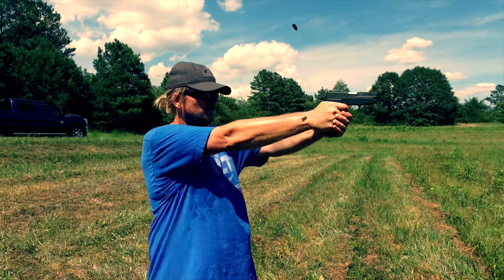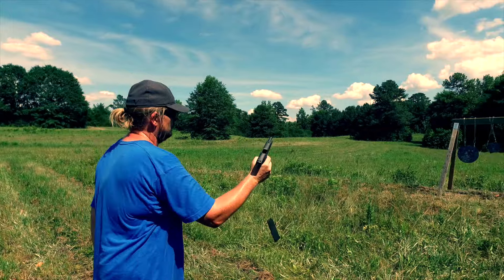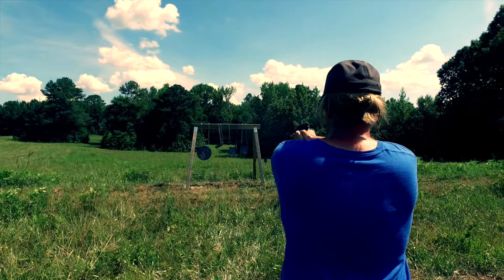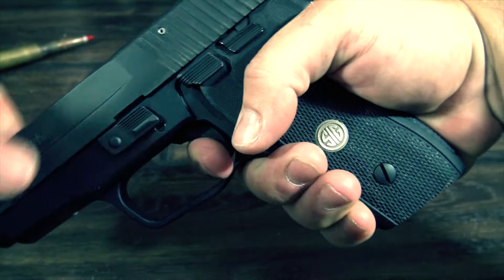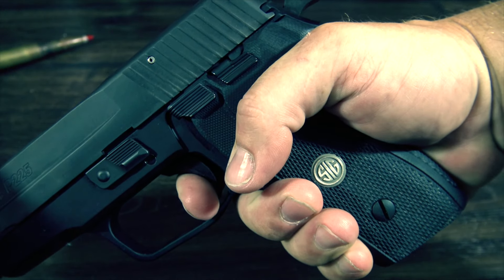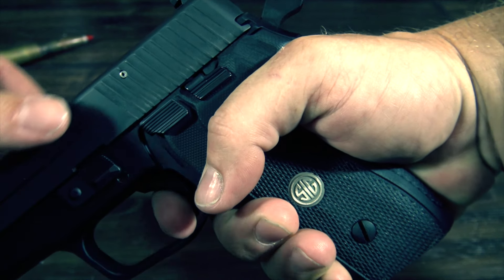The Sig 225A1 also has the same amazing trigger that the Legion series has. It's a very smooth 10 pounds in double action, and about four and a half in single action with an unbelievably short reset. Sig refers to this as the short reset trigger, or SRT. Needless to say, it's everything you could ever want a trigger to be.